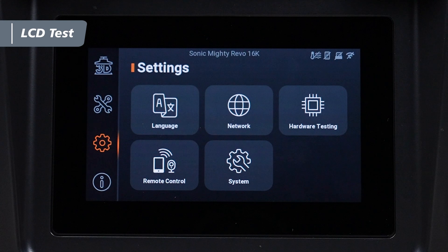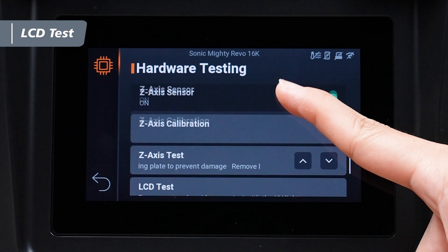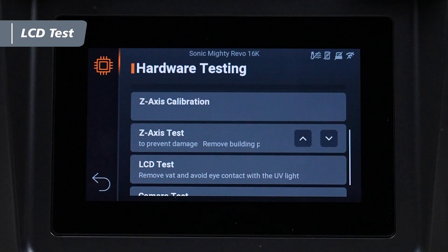Go to the settings menu on the touch panel and select Hardware Testing. Then tap LCD Test to begin.